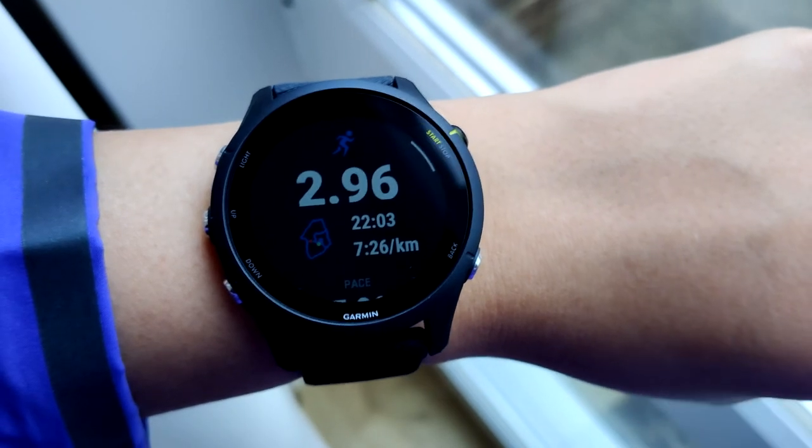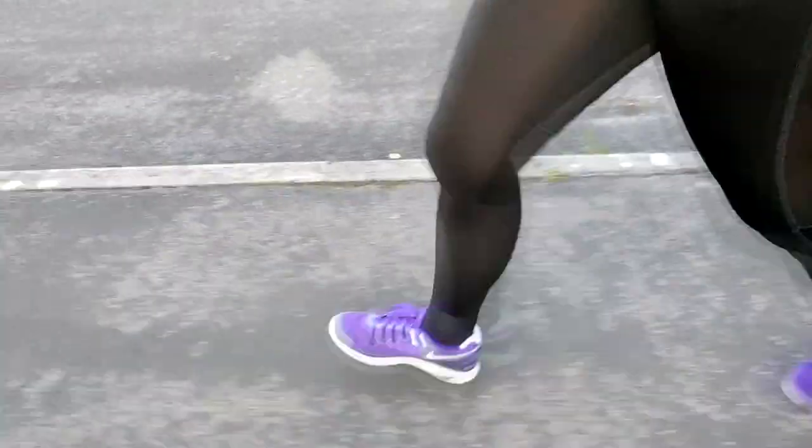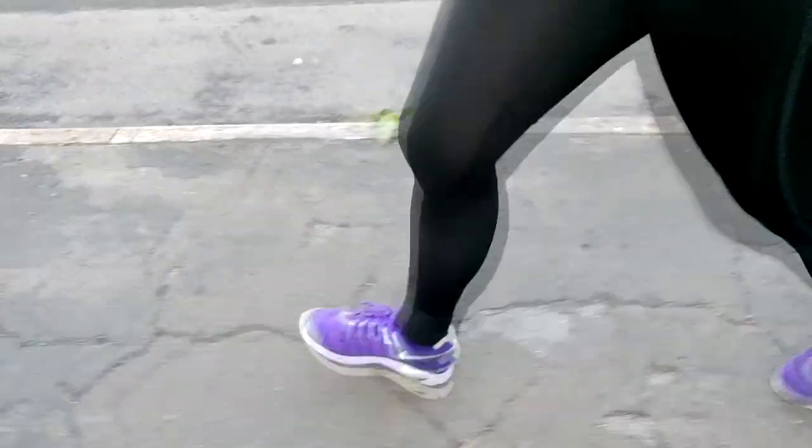So far I've really been enjoying this watch and feel it's money well spent. I've had a lot of benefits just from tracking my runs — being able to see my pace in real time has really helped me understand what I'm doing. For example, if I'm out of breath I can check and see I'm running faster than usual, or if I feel good I can see I'm going slowly and push harder.